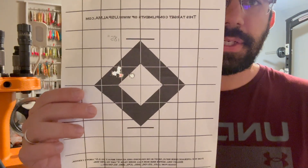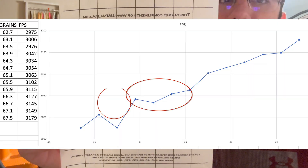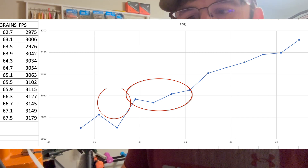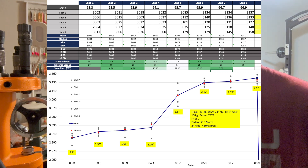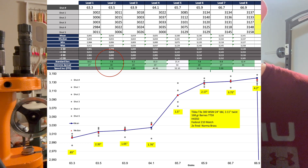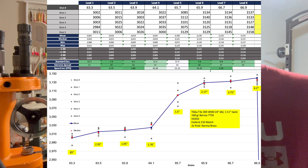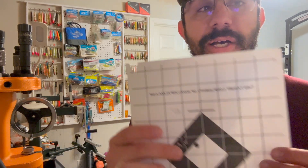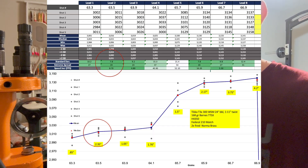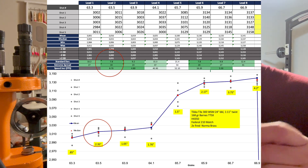This is the powder charge I ended up picking. As you can see in the ladder work, I settled on 63.5 grains of gunpowder. I shot five-shot groups and looked for flat spots — there was one around 63–63.5 and another higher up around 64.1–64.5. I could have kept going up in the ladder for more speed, but I found good velocity numbers around 63.5. However, the groups looked like crap at first.